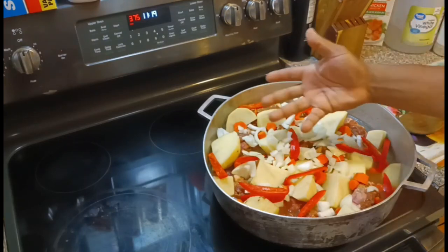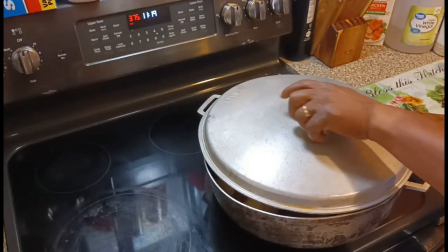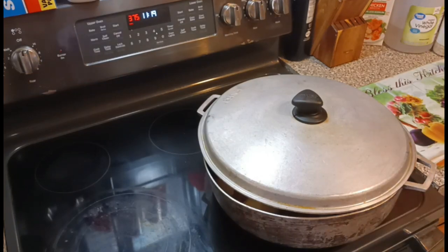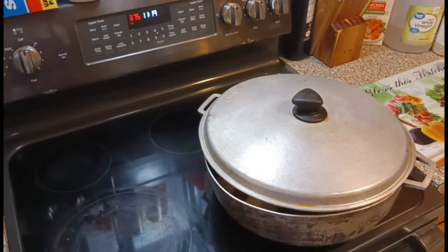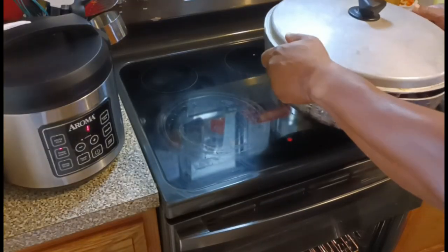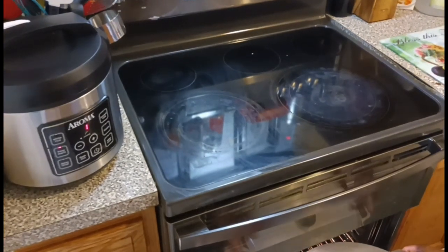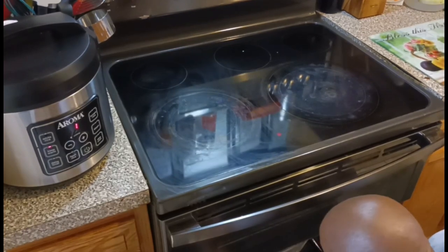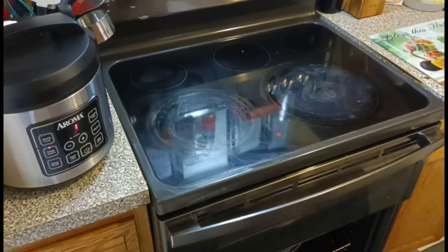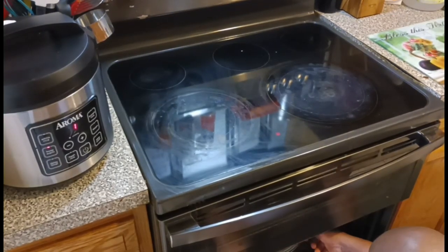We're going to cook it like this — it's ready to go in the oven at 375 degrees, two hours with the lid on it. After two hours, you're going to take the lid off for an additional 45 minutes. Also you want to remember that every 30 minutes you're going to check it periodically, take a spoon and dip it in the juice and pour it on top of the neck bones.